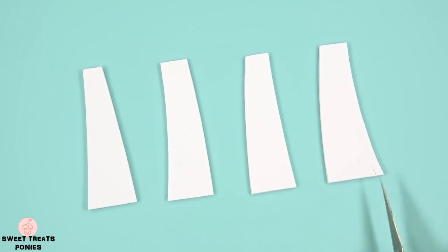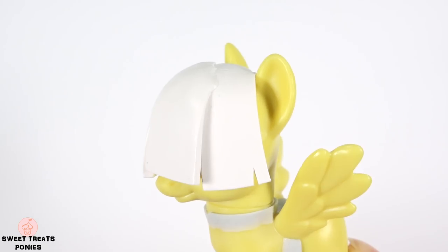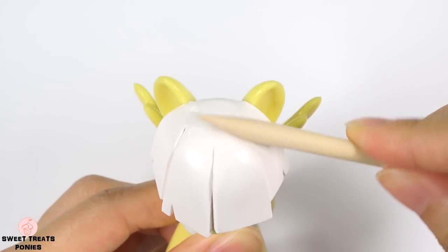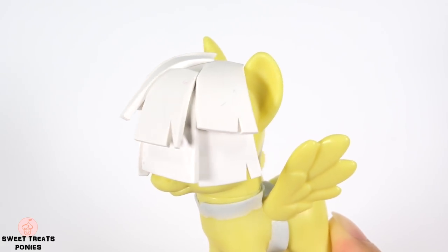These will be for the first layer. Cut out long triangles to create the gaps in her mane, then attach them to her head and blend the seams at the top. This first layer doesn't need to be perfect since they'll be covered by the second layer. Now attach the second layer to your liking.